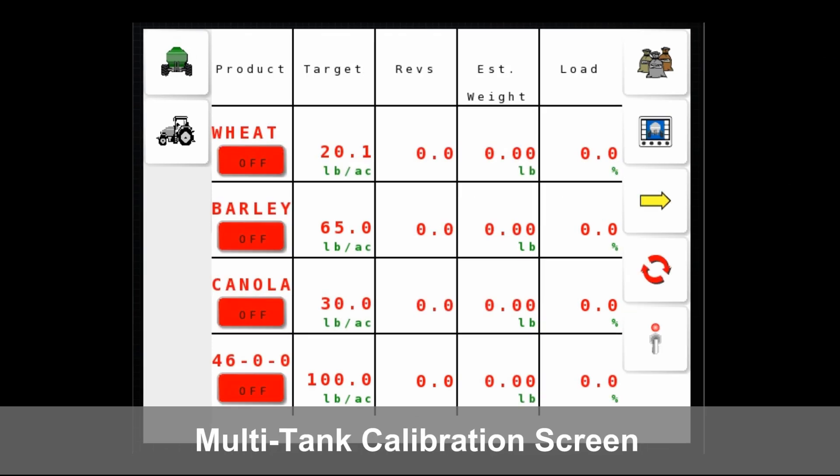From here is also where you can enter your multi-tank calibration. From the back, you can run the calibration to turn on each tank, start it from back there, and reset the count — so you can start fresh right from the back with no running back to the cab.